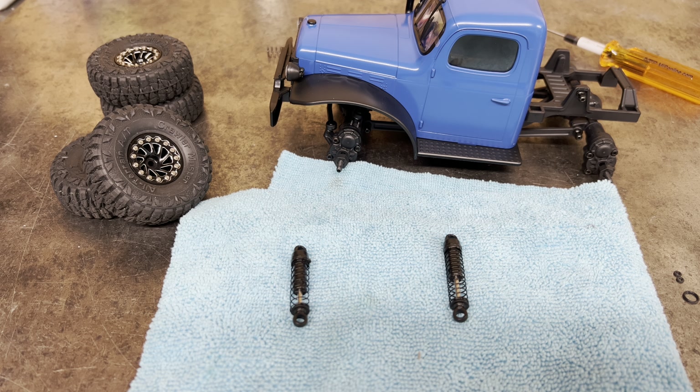Welcome back to the channel guys. It's Maz back again today with another video. Today I'm going to show you how to convert your FCX24 shocks into oil shocks. I know there's a lot of videos out there that already show this procedure, but I have a little bit different way that I do mine, so we're going to check that out today.